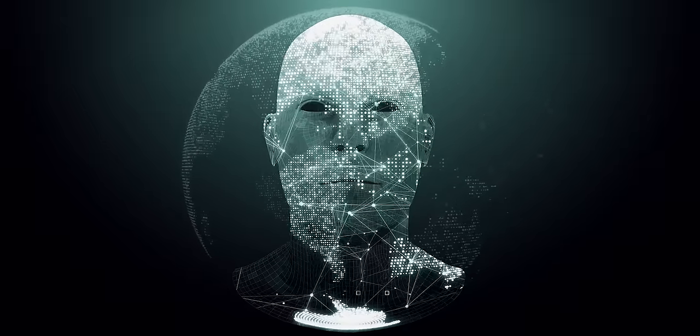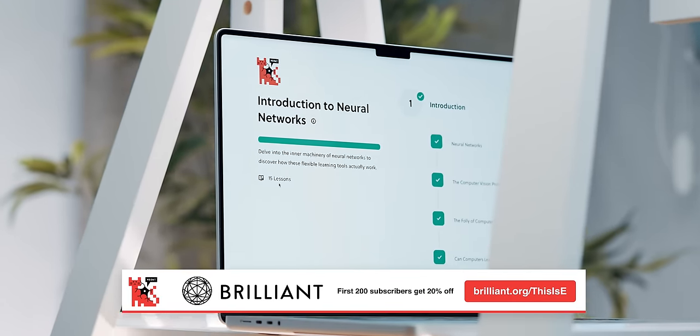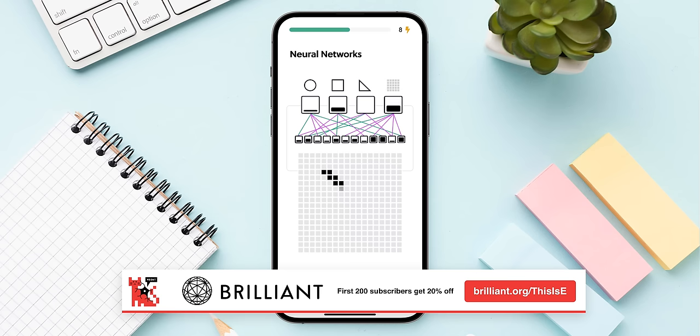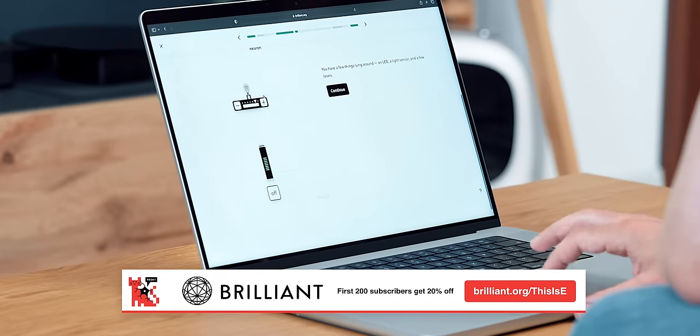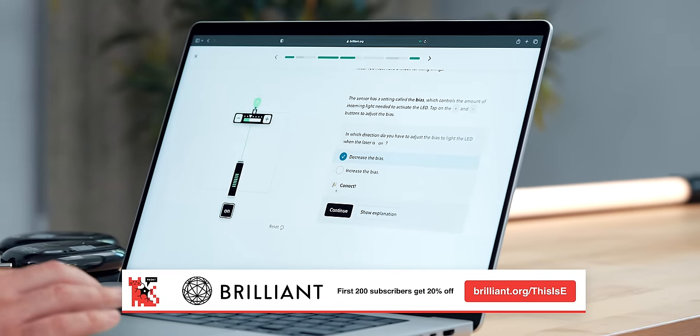Speaking of AI, one way to stay ahead in the world of computer science is Brilliant's course Introduction to Neural Networks — one approach to creating artificial intelligence. With Brilliant's hands-on lessons, you'll get to know exactly how these networks work. The course will challenge you to build a decision box to automatically perform logical operations.